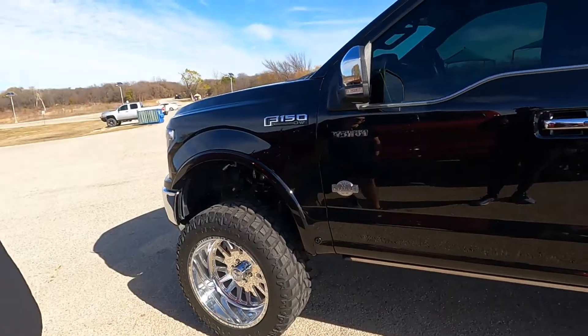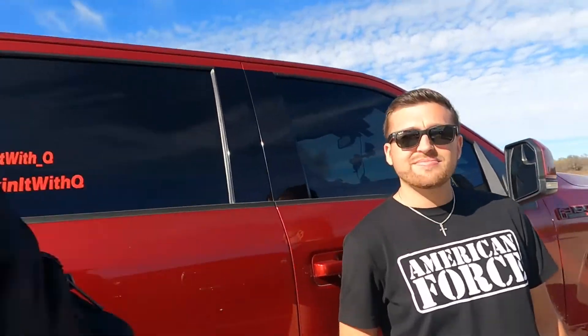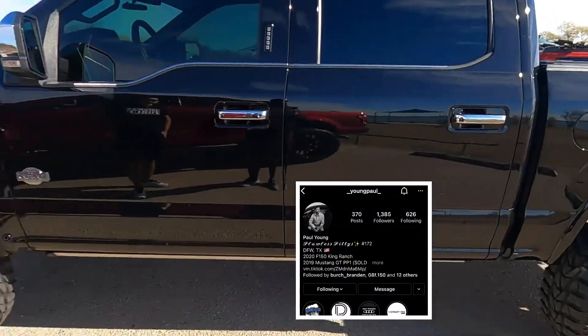That's going to wrap up the video. You've heard both our impressions — we don't think you can go wrong with either kit, it's a personal preference and budget thing. Thanks to Paul for letting us do this. Hopefully y'all enjoyed it since a lot of you have been asking for it. Go follow Paul on Instagram — his truck is gorgeous and some changes might be coming soon. Catch y'all next time, peace.